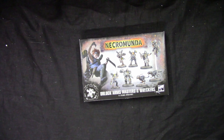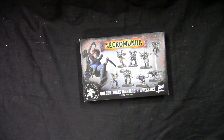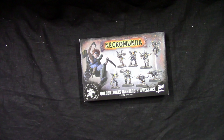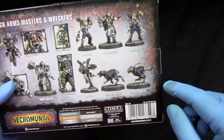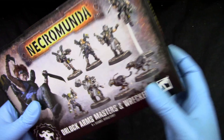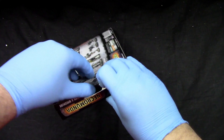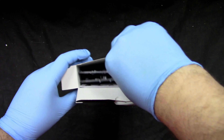Welcome to Grumpy Guy Gaming. This is an unboxing of Necromunda Orlock Arms Masters and Wreckers. We get some doggos, cyber mastiffs, a wrecker, and an arms master. Not bad, so let's see what we get inside this box.